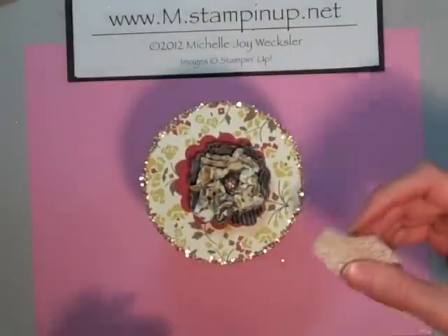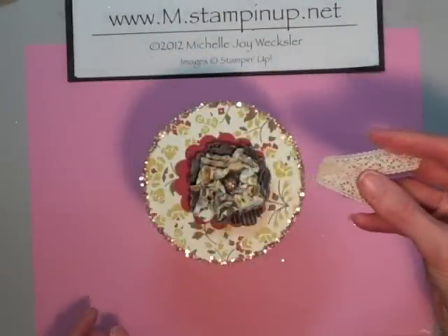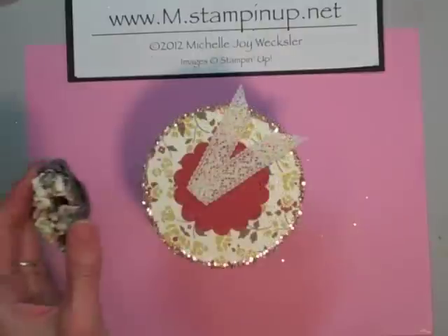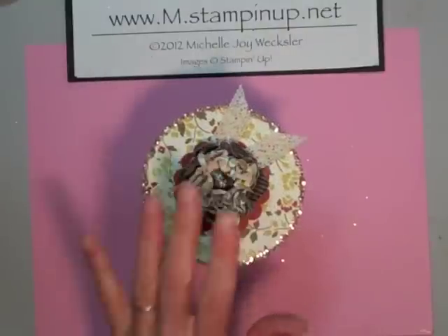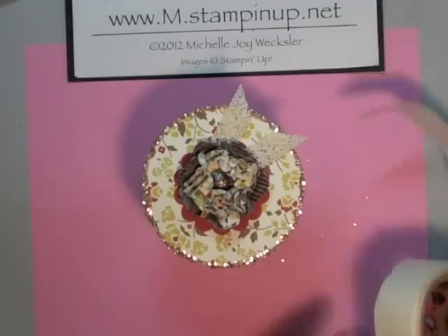Before I adhere that down, I want to put a piece of crochet trim underneath, and I'm going to adhere this using some glue dots. Now it's time to adhere our large flower down — I'm going to use some leftover pop-up glue dots. So now we have all of our top elements completed.